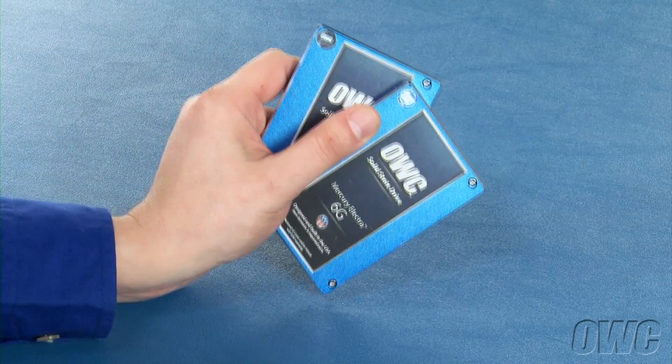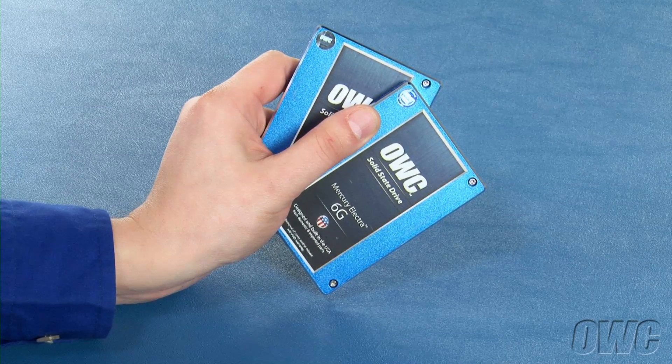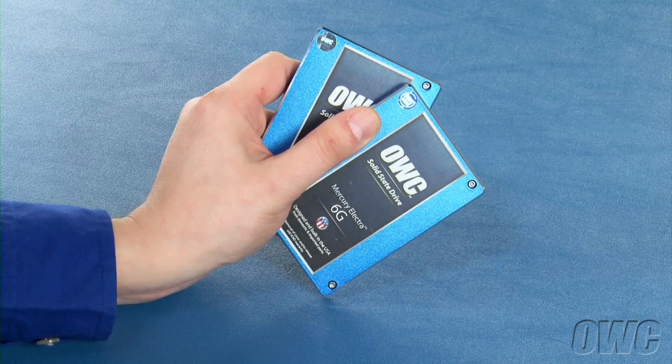We can now install our drives. The Guardian Maximus Mini uses two drives of the same type and size. You can use either SSDs or platter-based drives, just as long as they are matched. For this installation, we're installing a pair of 60GB Mercury Electra 6G SSDs.